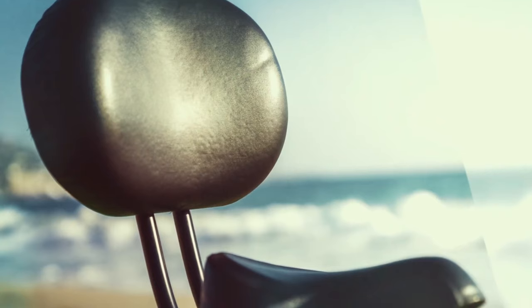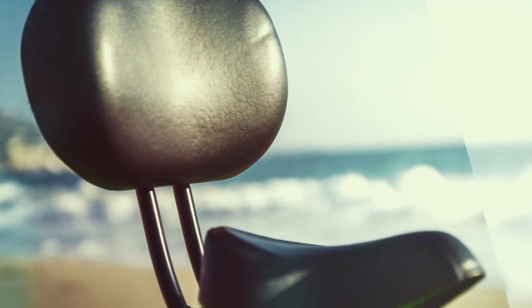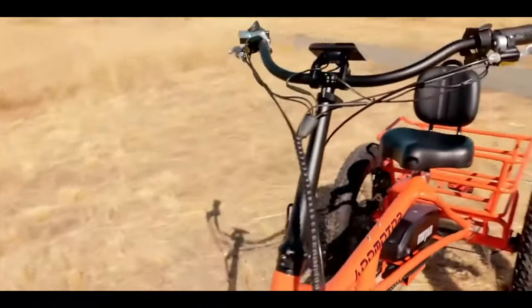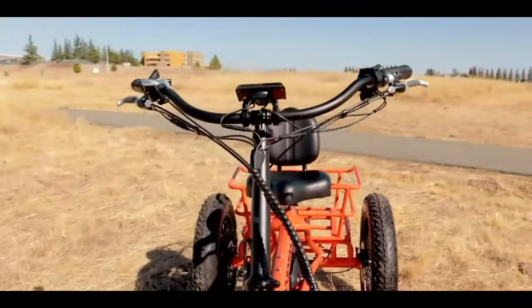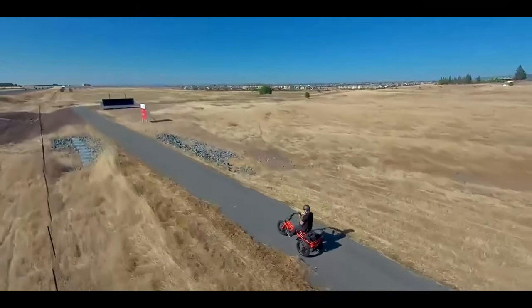Comfortability. Unique, comfort oversized saddle with a sturdy, adjustable supporting backrest to support your back. This backrest is custom welded. Backrests are great for people with limited mobility or larger bodies.